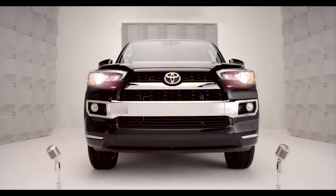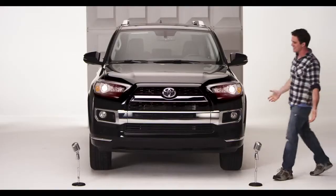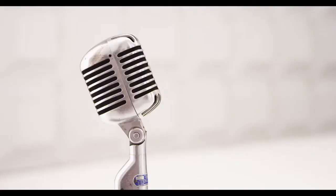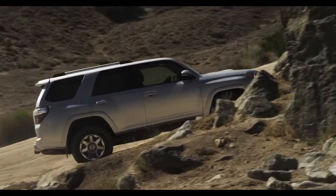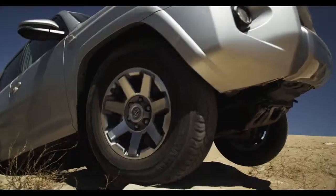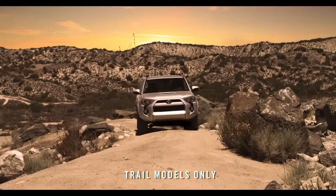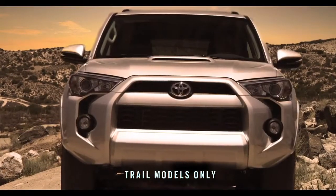Toyota 4Runner Shift Lever Transfer Case. So you're driving to that secret trail high into nowheresville, and suddenly you're in the big bad boulders. No problemo. Say hello to the Shift Lever Transfer Case. Am I talking to you? Hop in.